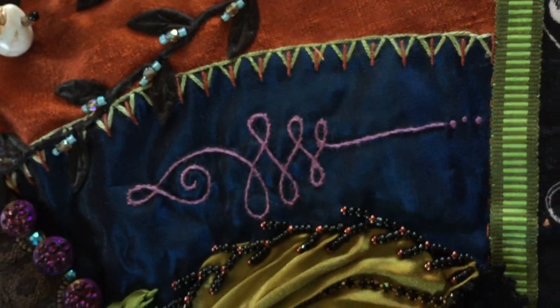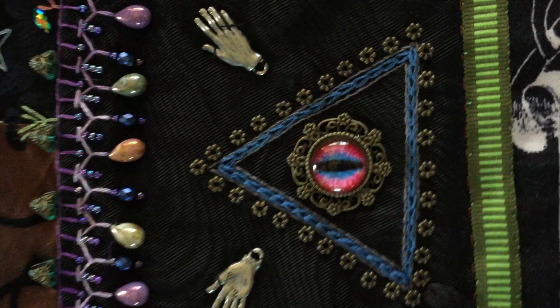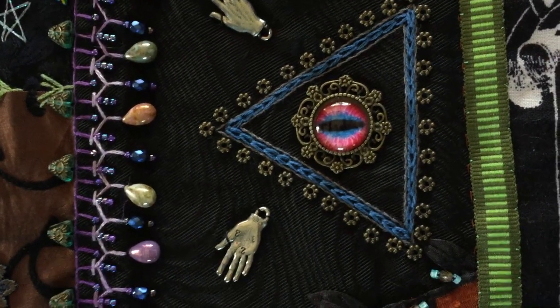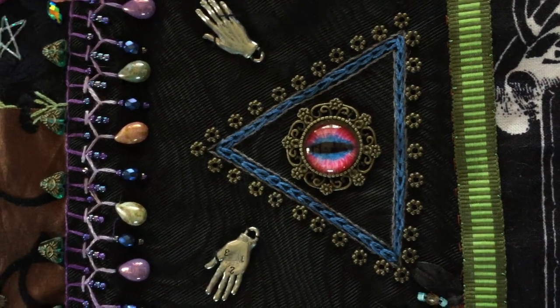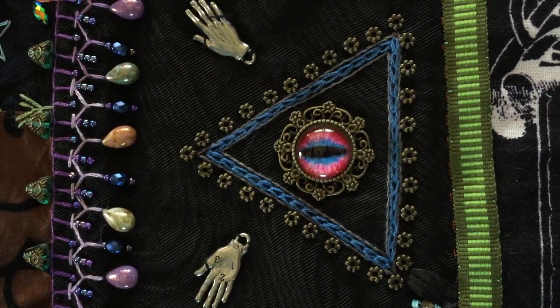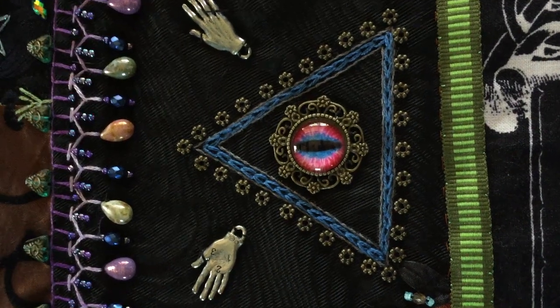This embroidery is called an unalome — it represents the spiritual journey. Here's the all-seeing eye, which I've added to a bezel made of metal with flowers around it, and I embroidered the triangle and added the spacer beads and the two hands for palm reading.